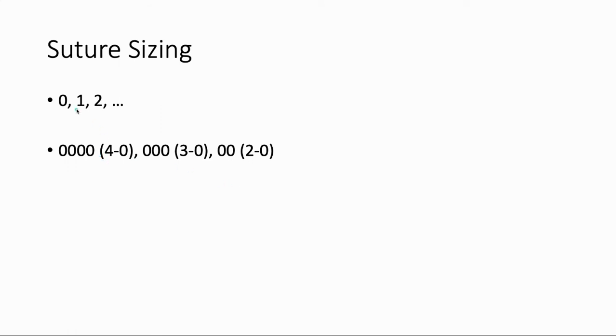The perplexing thing is that sometimes the higher number is bigger and sometimes the higher number is smaller. The way the system came about is that they initially manufactured sutures starting at size zero, one, two, et cetera, because they thought size zero was the smallest they could manufacture. As manufacturing progressed, they realized they could make a smaller suture than size zero, so they called that 0-0, or 2-0 for short. As sutures got smaller and smaller, they kept adding zeros — 3-0, 4-0, and so forth. So don't let that trip you up: if it's a bigger number followed by a zero, like 4-0, that's actually a smaller suture than something like 2-0.